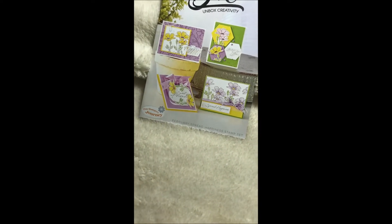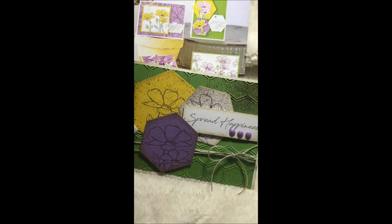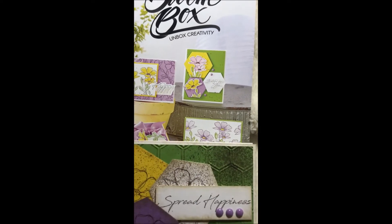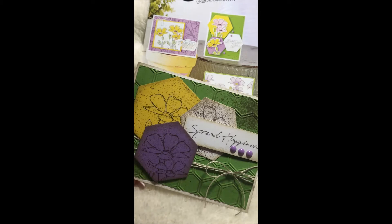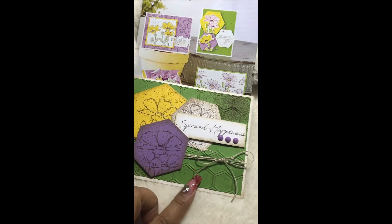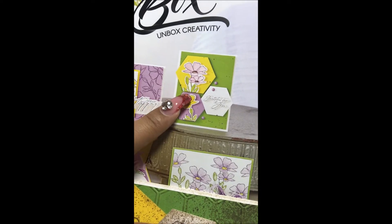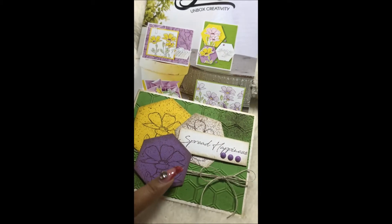The next card uses this kit. You can see how I changed it up a little bit. In the original, they stamped and cut out the flower and adhered it to each hexagon. I wanted something quicker, so I spritzed it with a little bit of paint and added some twine. These purple embellishments came with the card kit — as you can see, they would have gone on there — but I didn't look at them before making it. I also added a spritz to this card as well.